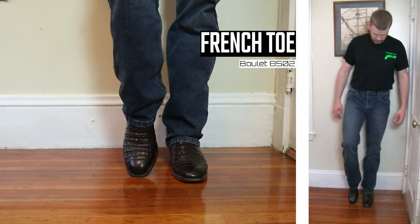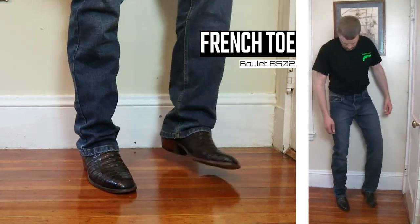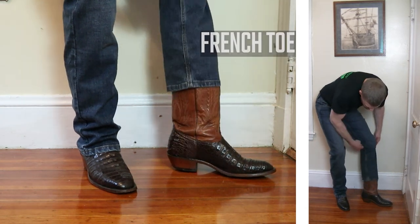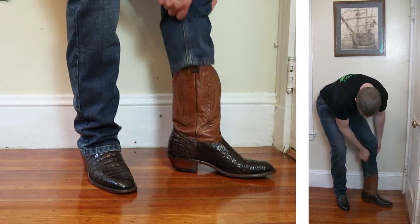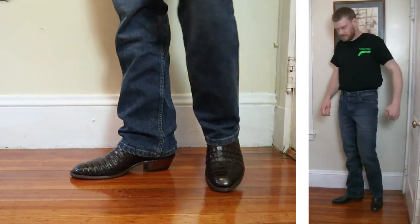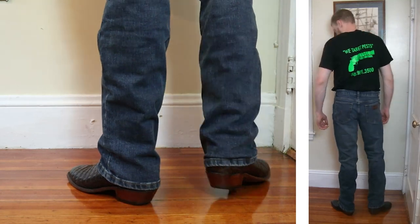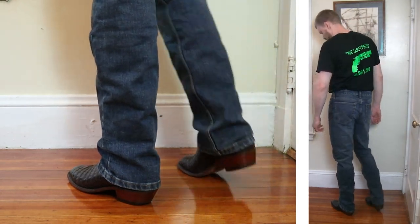Up next is the Boulay model number 8502 Cayman Belly with a French toe, a one and a half inch heel, and also 12 inches tall. It's a nice leg opening on this jean which still shows off the boot. This is one of my boots that can really get swallowed up by certain jeans, but the 20x is doing a great job with it here.